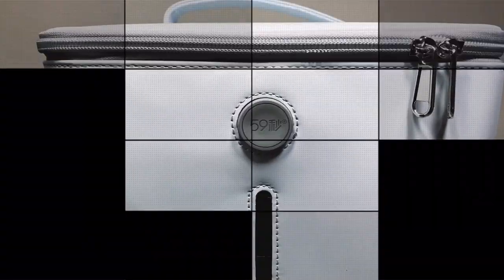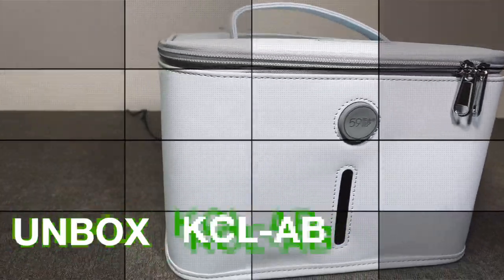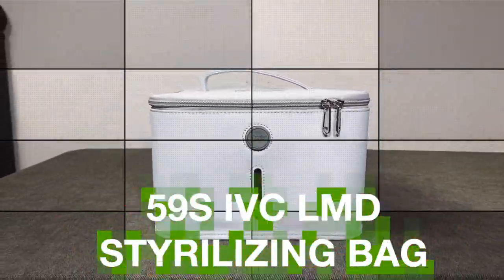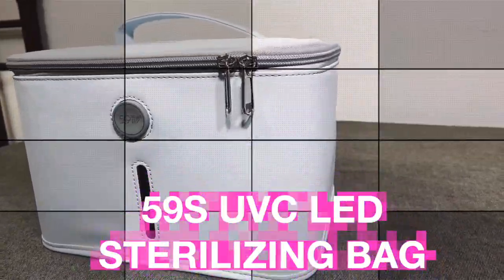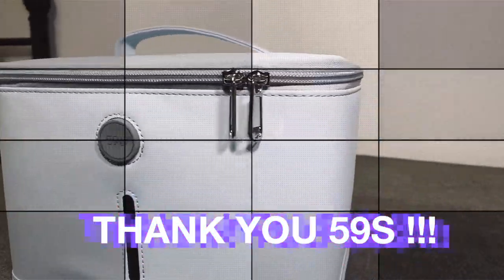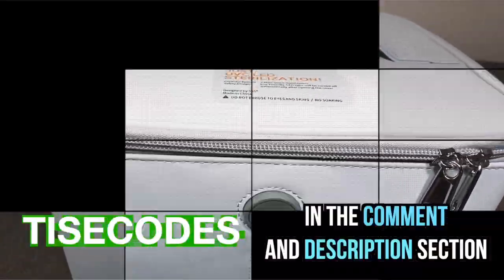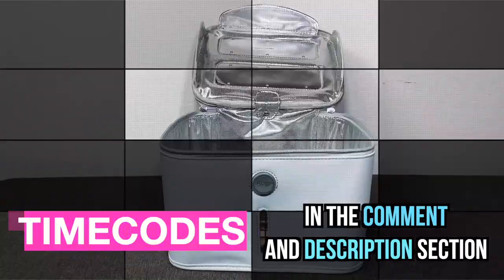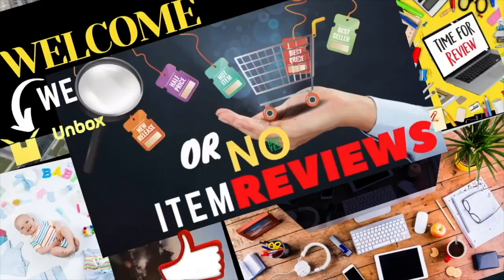Hey everyone, welcome back to Yes or No Item Reviews. In this video we are going to unbox, set up, and review the 59S UVC LED sterilizing bag. Thank you 59S for sponsoring this item — without you this video would not be possible. We have time codes in the comment and description section below if you'd like to skip to a certain section. Let's go ahead and start with unboxing right now.